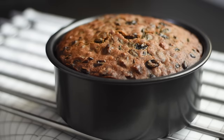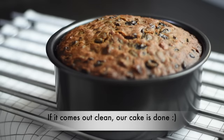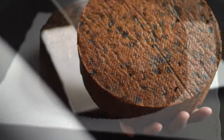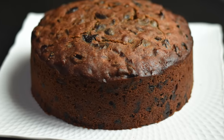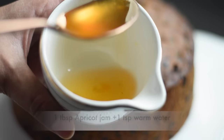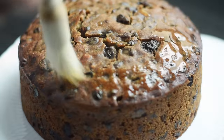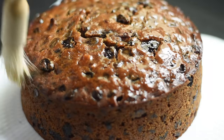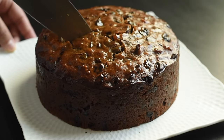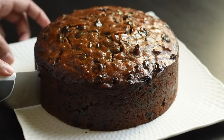After baking, remove the cake from the oven and let it cool down in the pan for 30 to 40 minutes, then let it finish cooling on a cooling rack. As we are not feeding the cake with alcohol, to give some flavor and make it more appealing, I'm brushing the surface of the cake with some light apricot jam. If you slice the cake on the same day, it may seem buttery and crumbly and won't be as flavorful, so it's better to wait until the next day to slice your fruit cake.